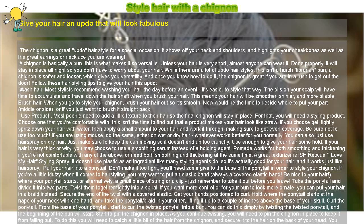Take the ponytail and divide it into two parts. Twist them together tightly into a spiral. If you want more control or for your bun to look more ornate, you can put your hair in a braid instead. Secure the end of the twist with a covered elastic.